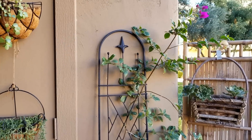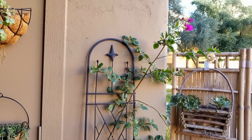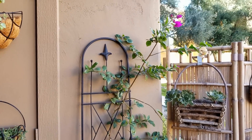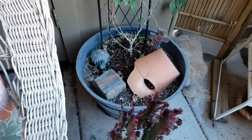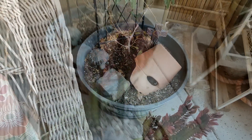This is my bougainvillea here. It's kind of reaching for the sun a little bit there. And I have not planted anything down at the bottom yet. I will in the spring to kind of fill out that planter.